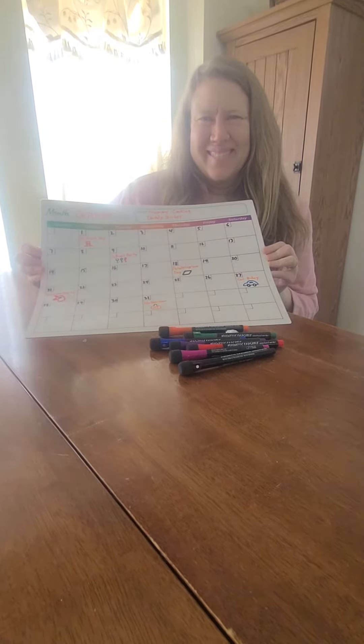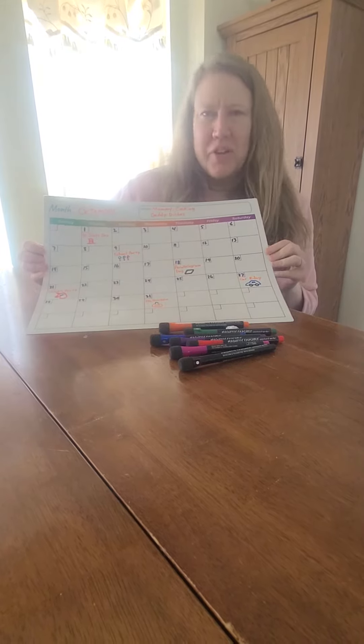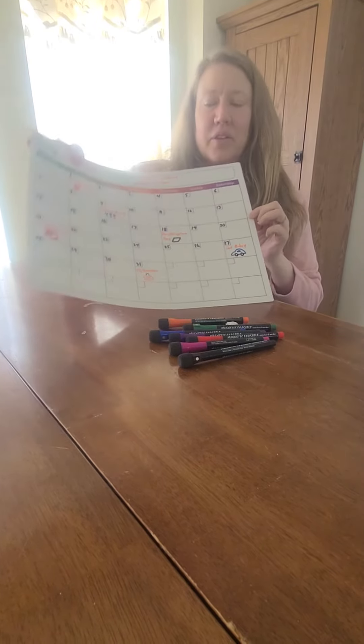Hi mommy, what is this calendar that you have? Hey, thanks daddy for asking. We thought we would show you another one of our favorite parenting hacks today, and it is this dry erase magnetic calendar.